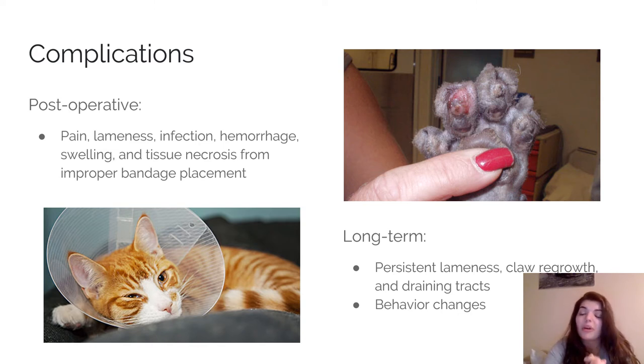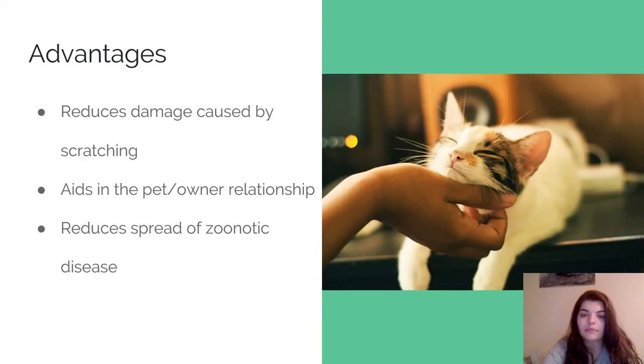An even more important long-term complication is behavioral changes — I'll go into more depth on that shortly. Some advantages of removing the claws: obviously it reduces scratching, because if they don't have the claws they can't use them. It also aids in the pet-owner relationship — owners don't resent their cat for ruining their couch anymore, so it improves the relationship.